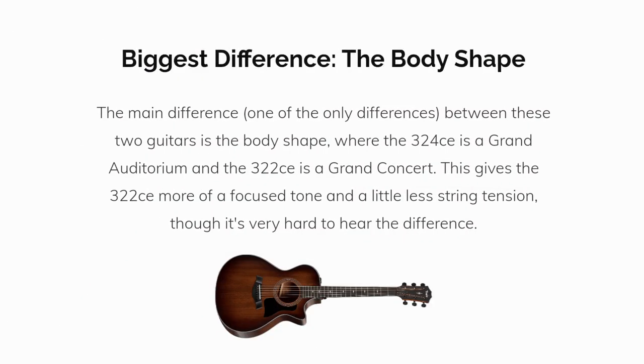The main difference — one of the only differences between these two guitars — is the body shape, where the 324 is a Grand Auditorium and the 322 is a Grand Concert. This gives the 322 more of a focused tone and a little less string tension, though it's very hard to hear the difference.